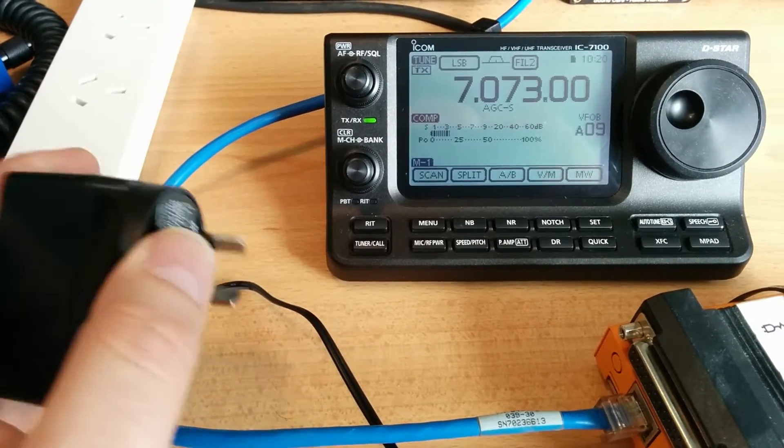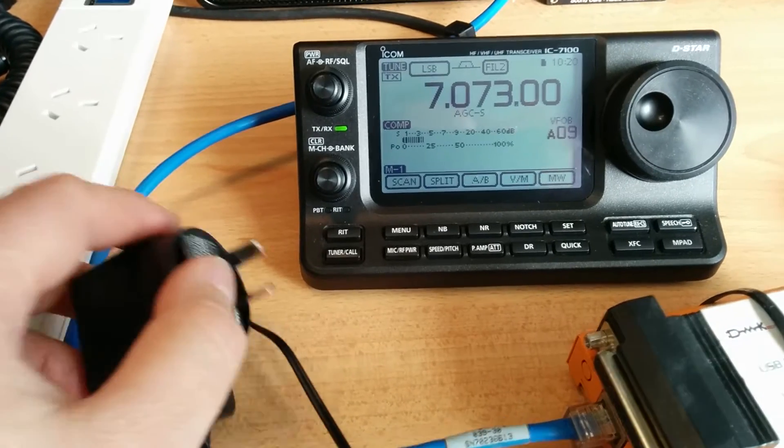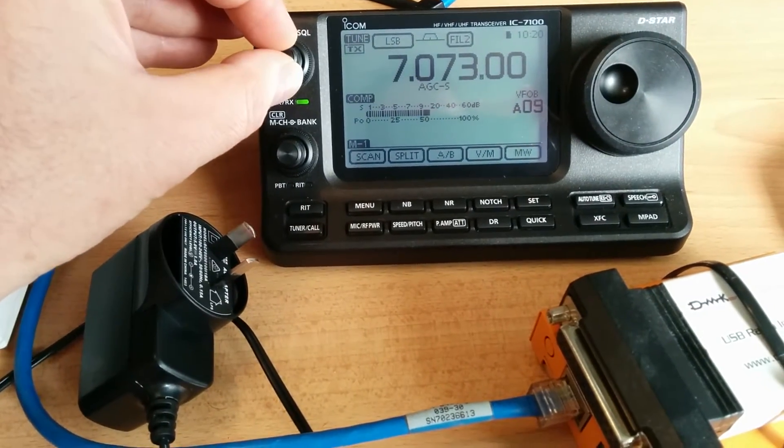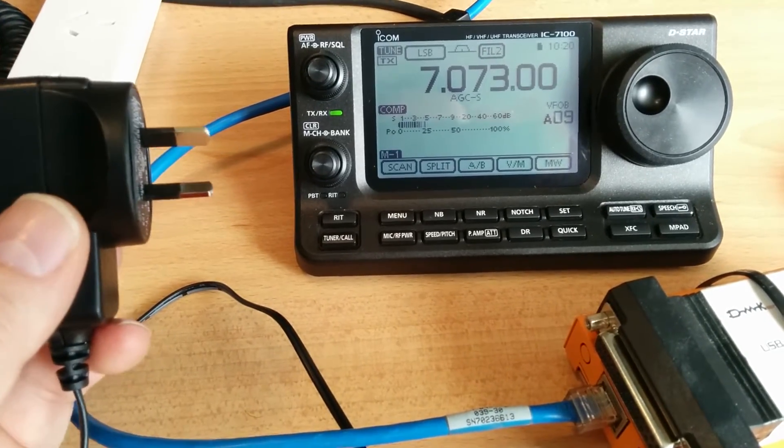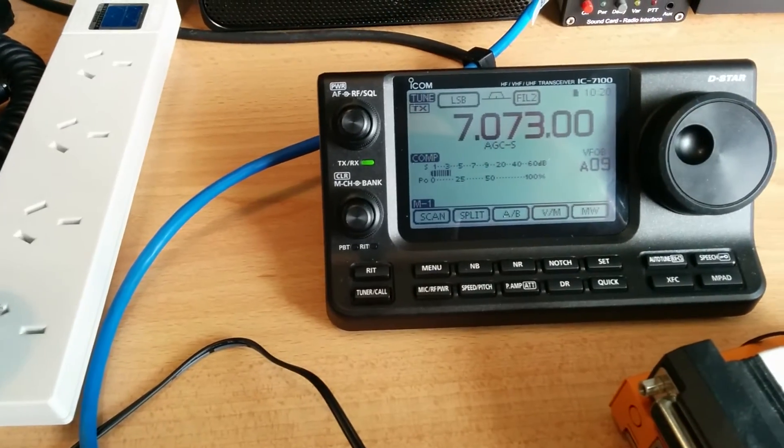There's a price you pay for energy efficiency, and that is most definitely poorly designed devices like this causing RF noise like you see here. I'll plug it in one more time to demonstrate.